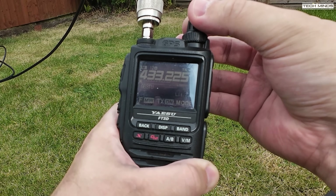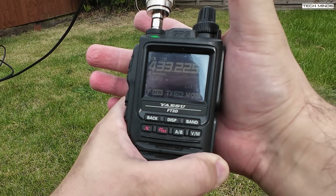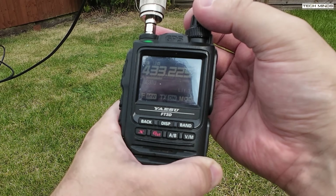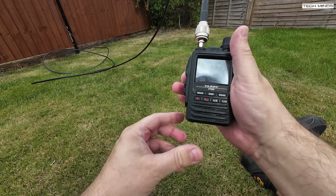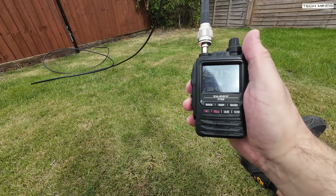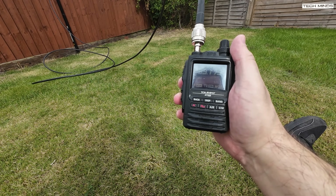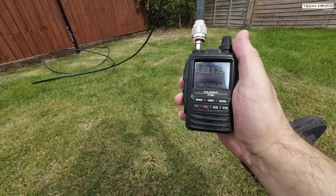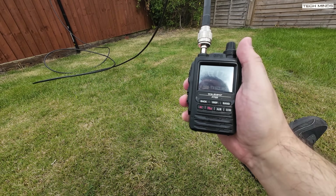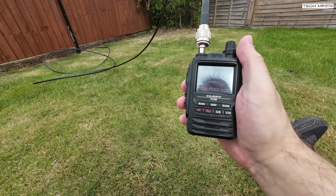There's another repeater in the background — let's try it anyway. Well, I'm quite impressed; it's working extremely well, especially the Milton Keynes one. Using the rubber duck antenna that comes with the Yaesu FT3D, I know for sure that you can't get into that repeater just using a handheld from my garden. So that is working exceptionally well. Right, I think it's time to try the two-meter version now.